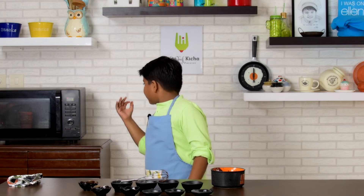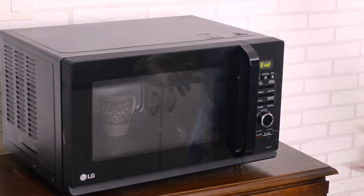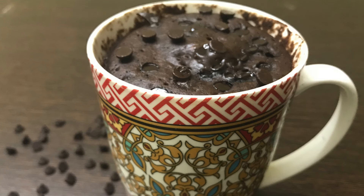Oh, I think it's ready. Two, one. Let's take it out. And our chocolate mug cake is ready. Smells heavenly. I can't wait to dig in.